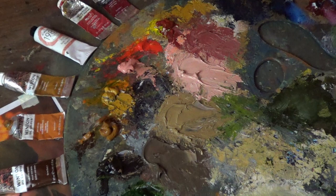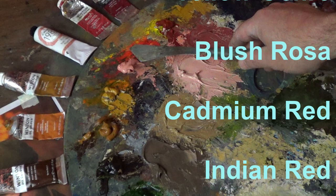The first thing I do is mix four different shades — two shades of brown and two shades of red. I've made these colors by adding a little bit of white to Van Dyke Brown, Raw Sienna, Yellow Ochre, Blush Rosa, Cadmium Red, and Indian Red.